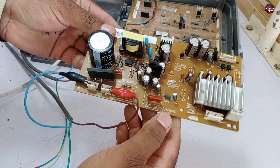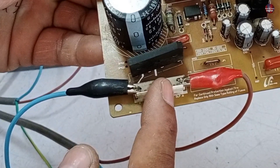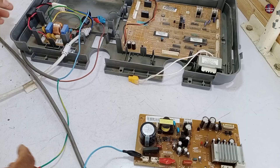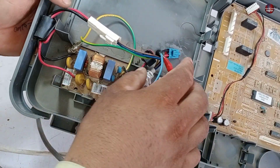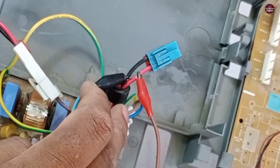I have removed the compressor or IPM drive control board from the box. I have attached the neutral probe on the left and the line probe on the right pin. The left and center pins are empty. I have taken electricity from its filtration circuit. The insulation of the wire from here was already removed, so I am using these same wires to pass electricity through this motherboard.